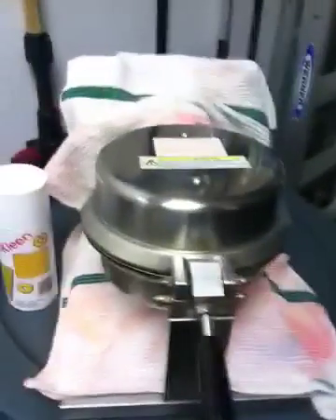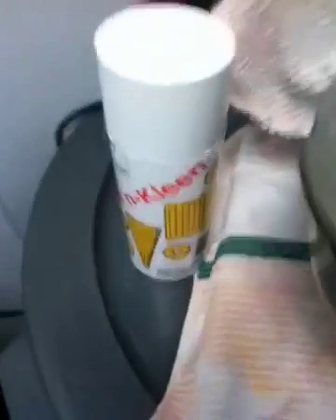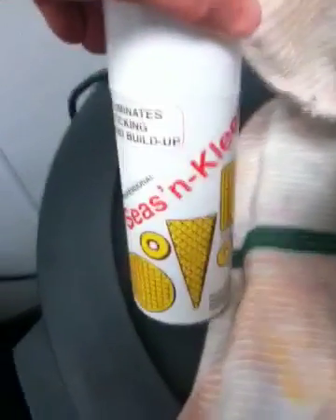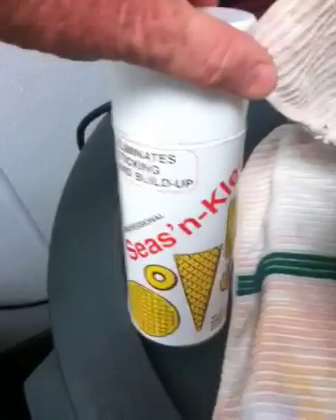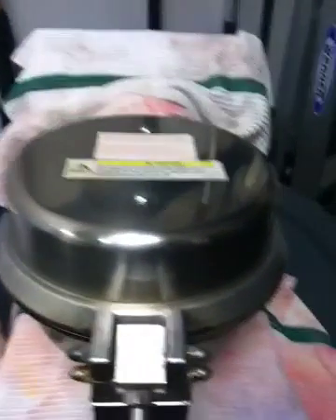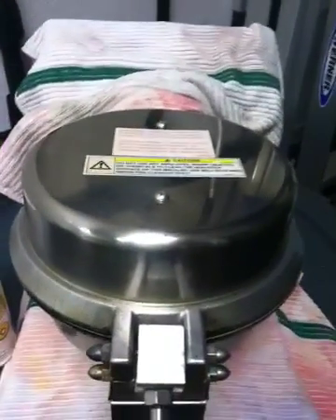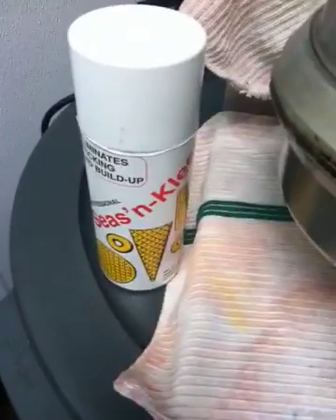Now I season the waffle maker. I cover it with rags so the spray doesn't get on the surrounding areas — this is the original can we've had for over a year. We wait until the temperature gets up to 183 degrees, then lightly spray the heads and cook two or three waffles. Those first two or three you throw away. By then the grill should be seasoned and you should not need to use the spray anymore.